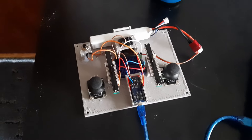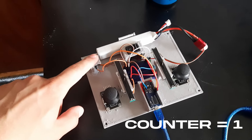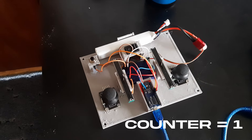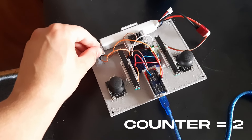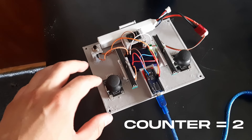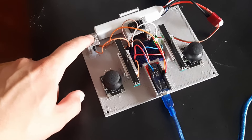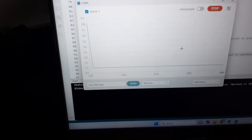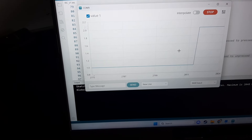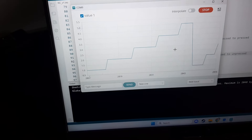I've just connected this button and it's gonna control the gaits of the robot. There's a counter in the code and when you press this button, it increases the value of the counter by one, and each value corresponds to a gait — basically the movement type of the robot. By pressing this button you cycle through the gaits. You can see that when I press it, it always increases by one and then it overflows.